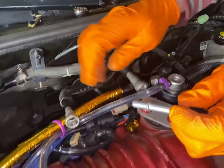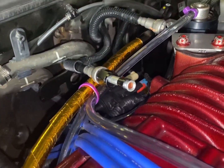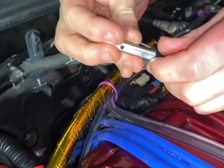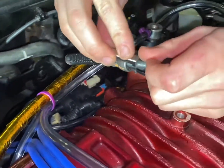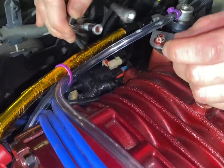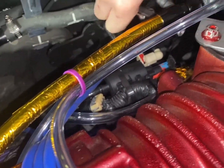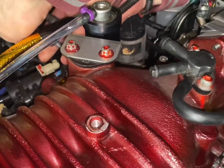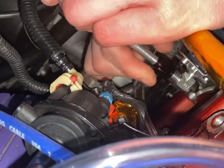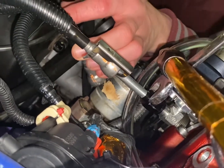All right, so this pops on to here. This is your safety clip. And this is going to thread on the bottom. So we're going to do a key-on here — we've got our fuel lines on.